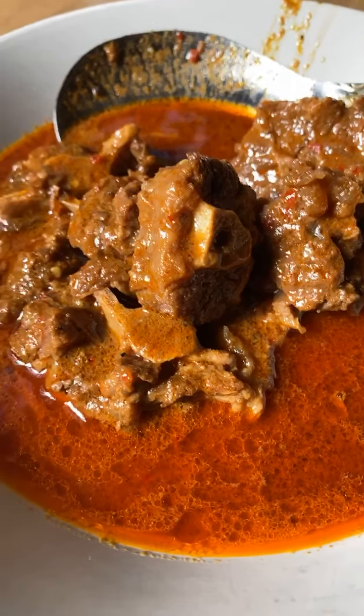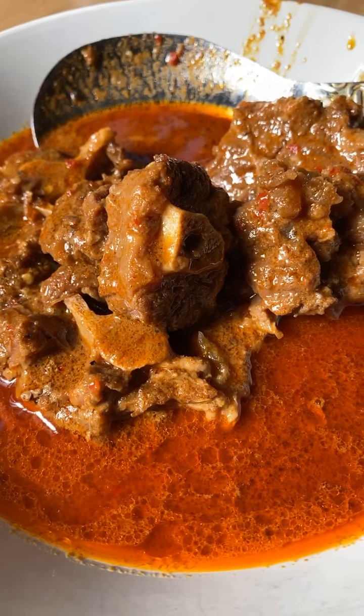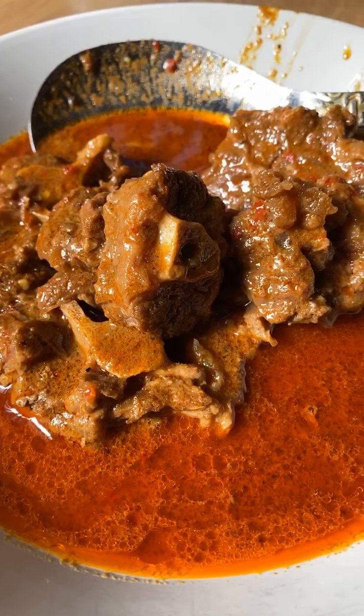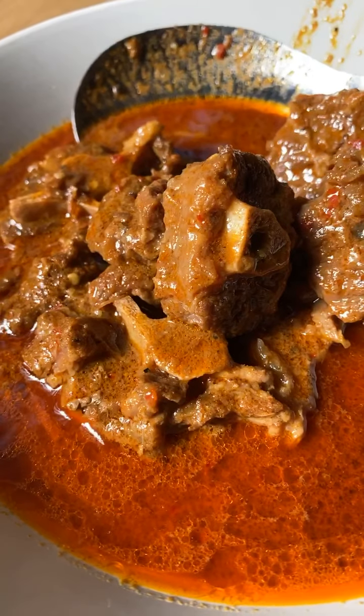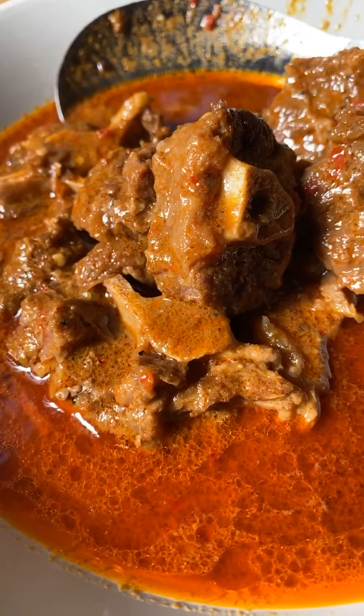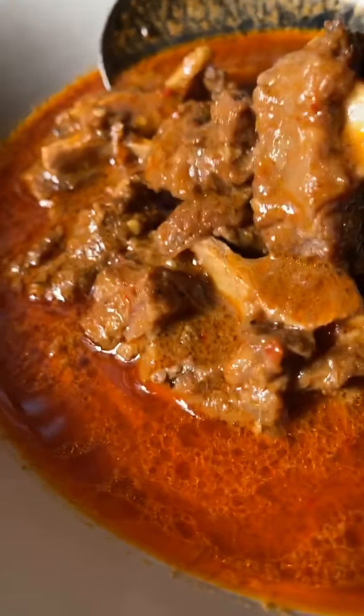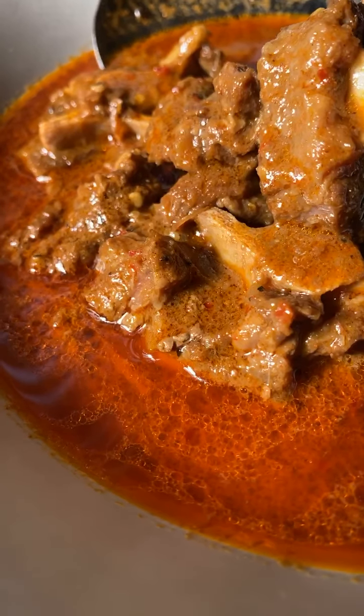Assalamualaikum. Inilah rupa gulai ekor yang saya buat tadi. Ni gulai kari ekor lembu yang saya buat tadi. Inilah keadaan dia — warna merah dia.